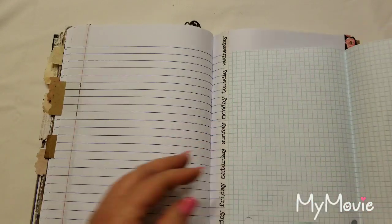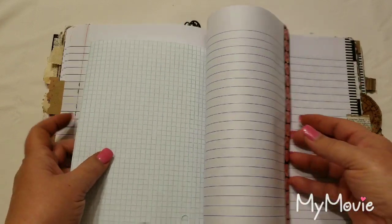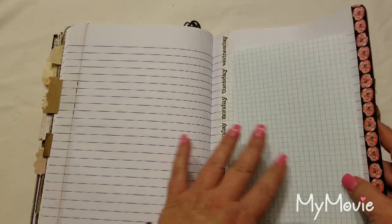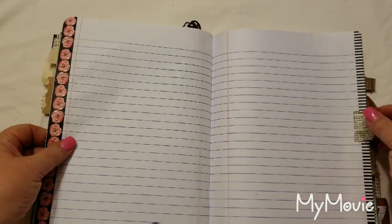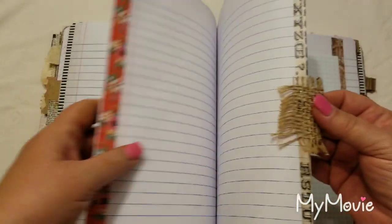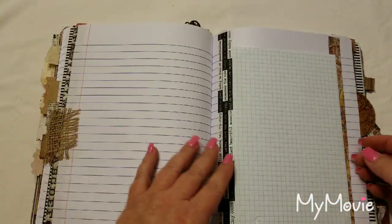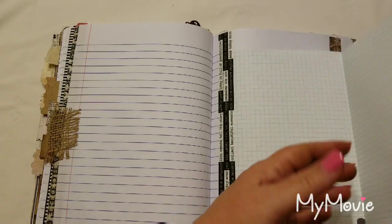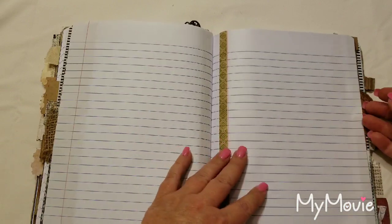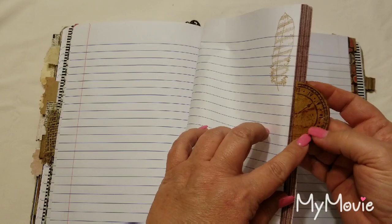There's a little flip-out piece of graph paper — you can take it out and use it how you'd like in the journal, or just leave it there. It's attached with washi tape so you can remove and replace it. There's also some burlap trim as a divider, and more graph paper — handy if you take this to school or something.